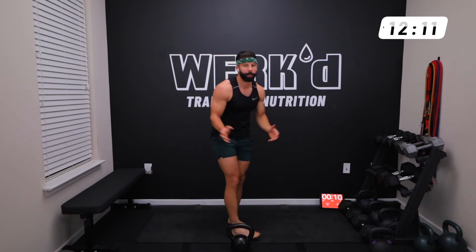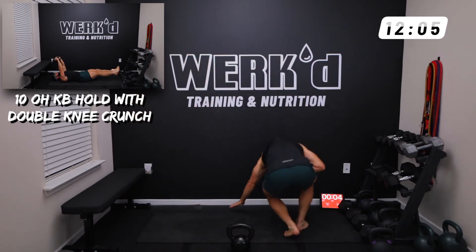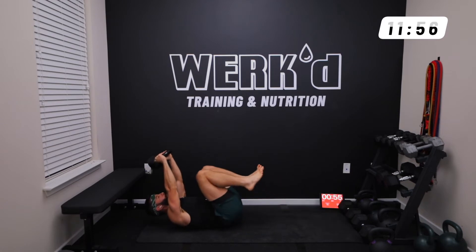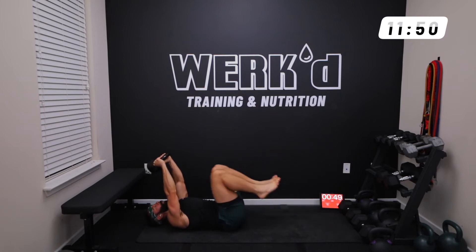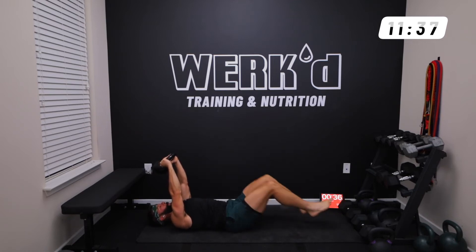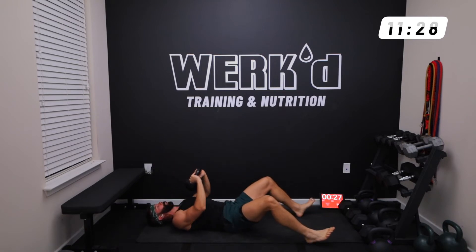Now we're going on our back. We're splitting up the thrusters with that kettlebell overhead double leg reach and double leg tuck — 10 reps. Take the arch out of your lower back, legs off the ground, pull in, pull back out. Keep elbows locked out, dumbbell slightly behind your head. Bring it in, set it down.